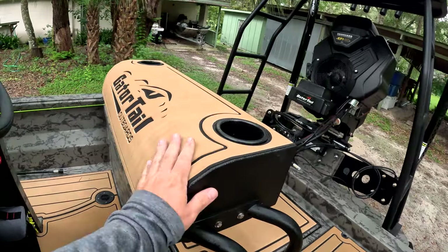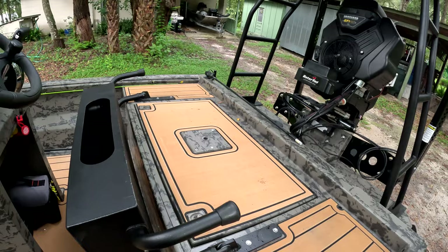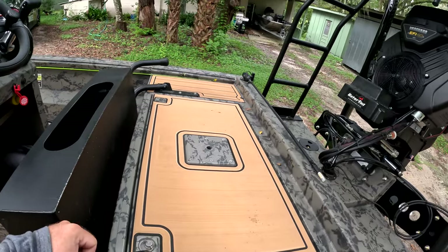For anyone interested in getting a Garmin Force trolling motor, something to consider: the plug does not come with it. This bench seat actually folds down, which gives you more deck space for fishing on the back if you wanted. But so far it doesn't look like it really affects fishing at all.